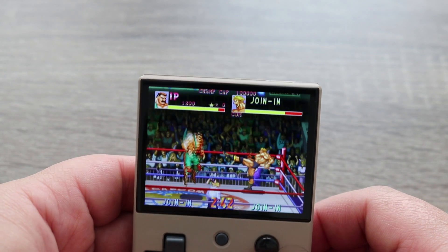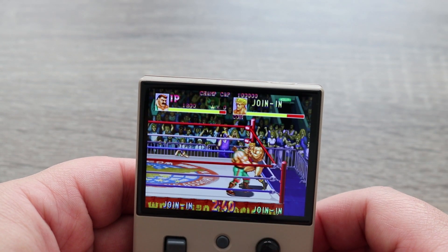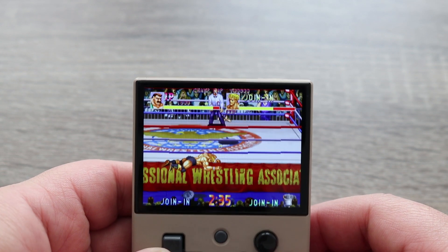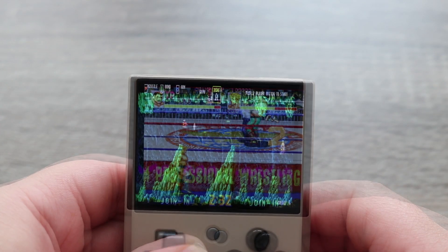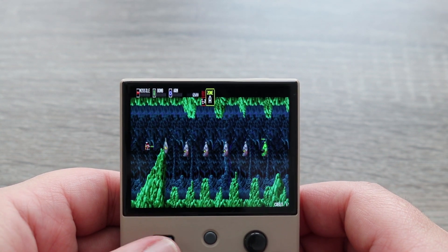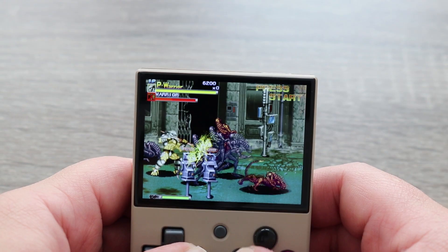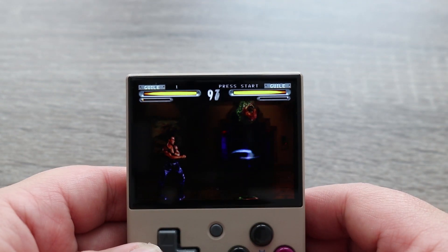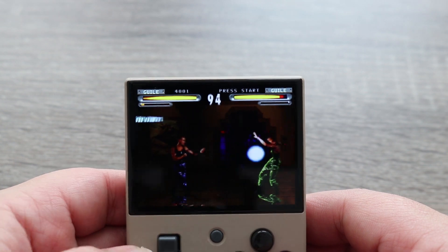I feel like with a lot of these little consoles, where they shine the most is with their arcade library. And the MiU Mini is no exception. It's got a ton of different arcade titles from a ton of different genres. One thing that I really appreciate about the console is that they didn't bloat it with a bunch of games that it's incapable of running. Every game that I played ran well, and there are some games that I was even surprised to see on one of these consoles.